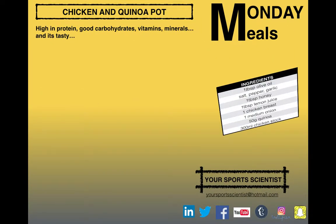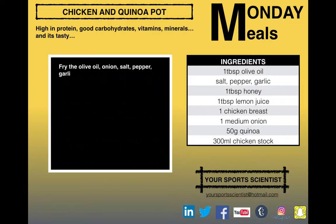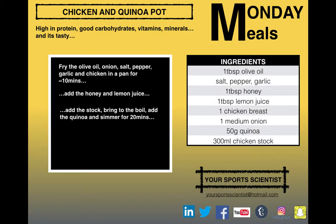Just to go through that all again — there's your ingredients list. Take a screenshot of this page, make sure you've got everything with you. Fry the olive oil, onion, salt, pepper, garlic and chicken for 10 minutes. Add the honey and lemon juice for the flavour. Add the stock, make sure it's boiling, then add the quinoa for 20 minutes so it can soak all that liquid up. When that's done, serve it up and enjoy.